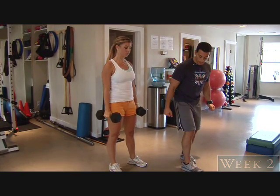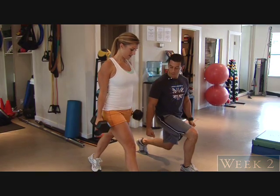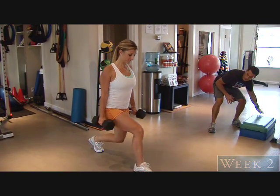Now the dumbbells come by your sides, and the first workout we did was come down slowly into a split lunge or a split squat and come right back up. So let's just have you do two repetitions to kind of get used to what we did last week.